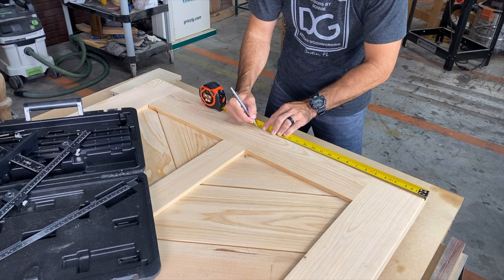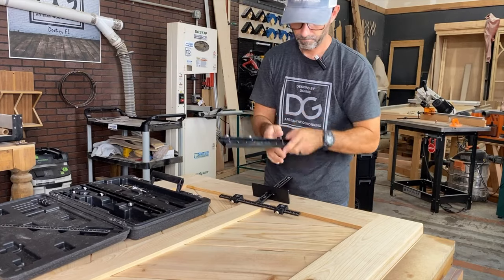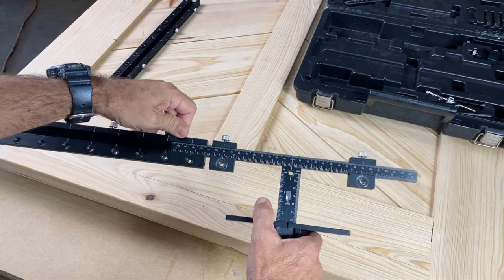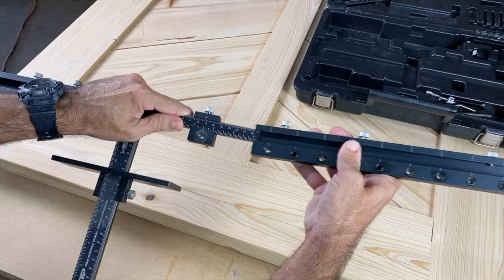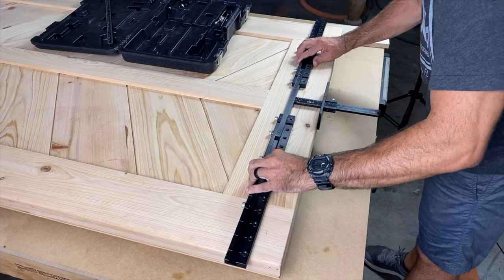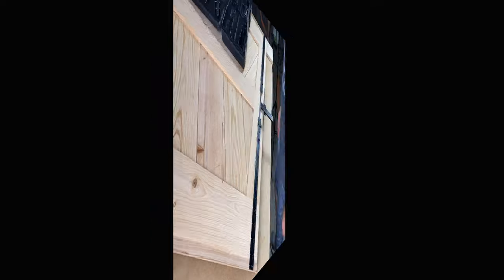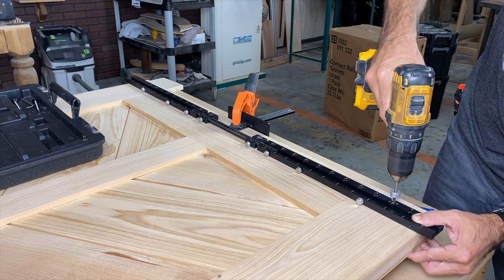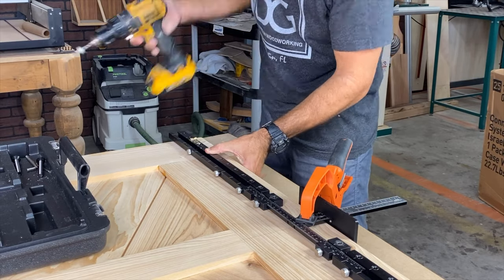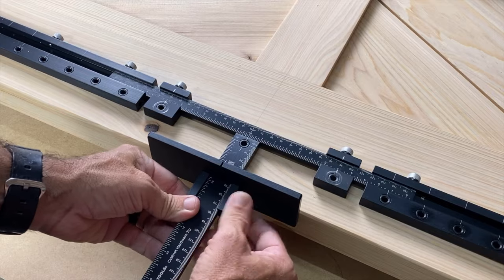Let's prep the top. We're gonna get ready to install the top hardware for the sliding track. Take your measurement and then double check it — you never want to be off. Grabbing the extension points, I'm gonna apply them to the jig, screw them down, and tighten them. Then I'm just going to place the jig on center where I want it to be, clamp it down, and prepare to drill my first set of holes. My first set of holes are drilled perfectly.